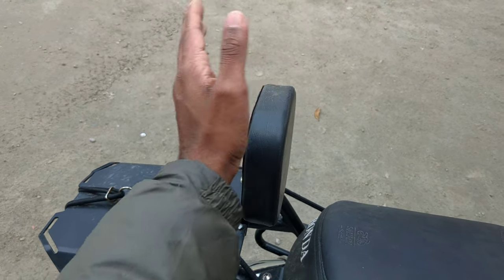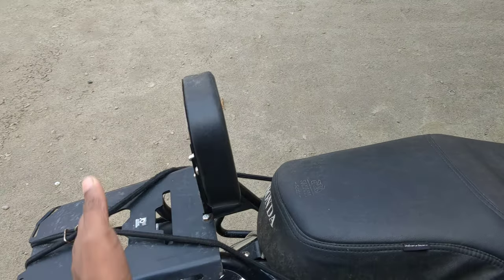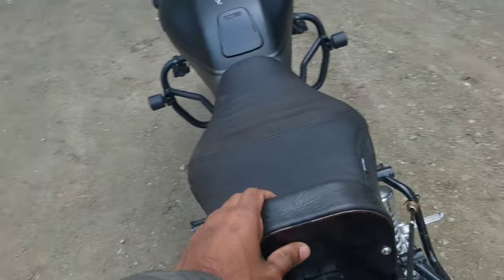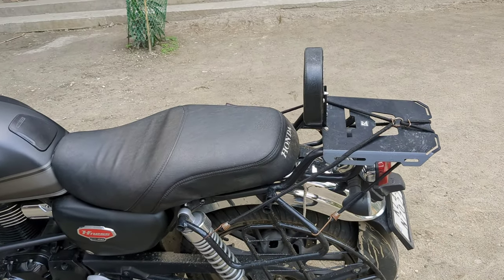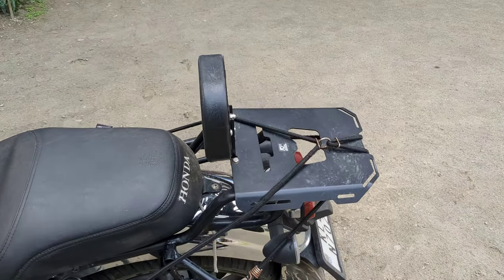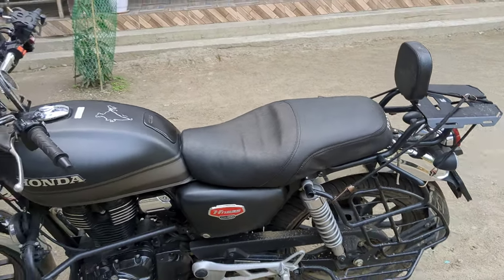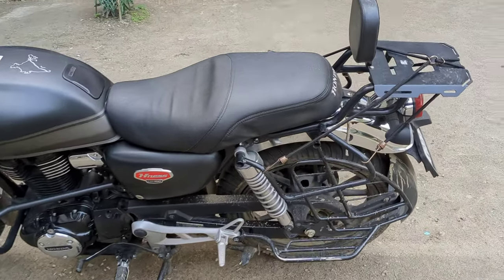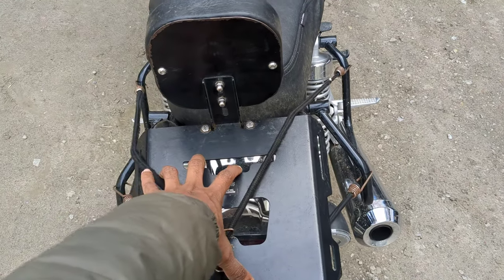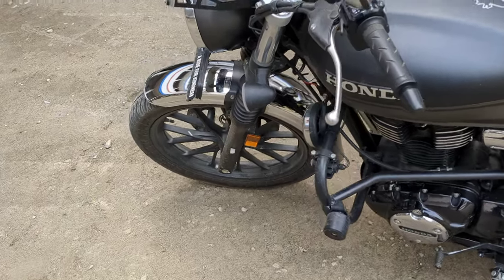The backrest does change the look of the bike. When I first bought it I wasn't sure, but the pillion who was sitting found it much more comfortable, so I decided to keep it. I can easily remove it if I want. The extension part is also very useful for luggage — I tie my luggage there rather than on the seat.